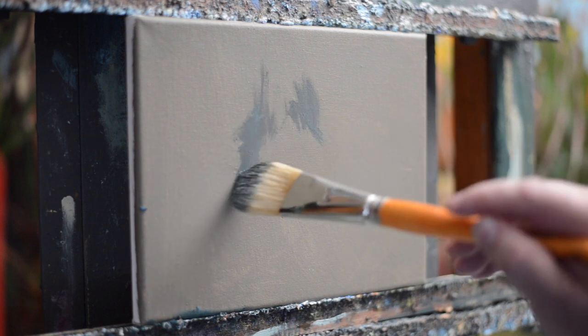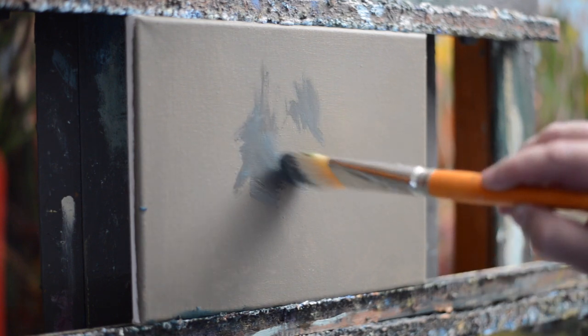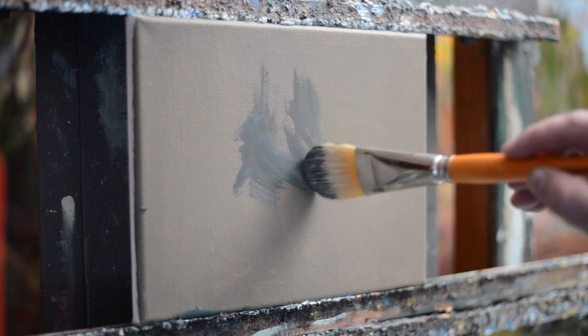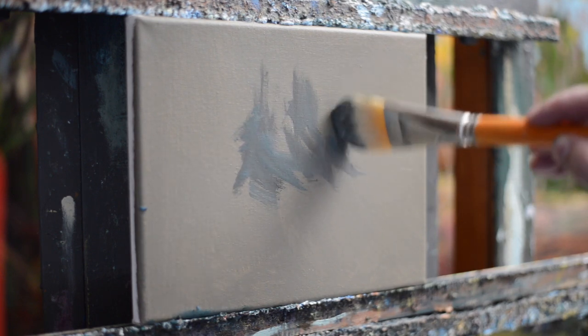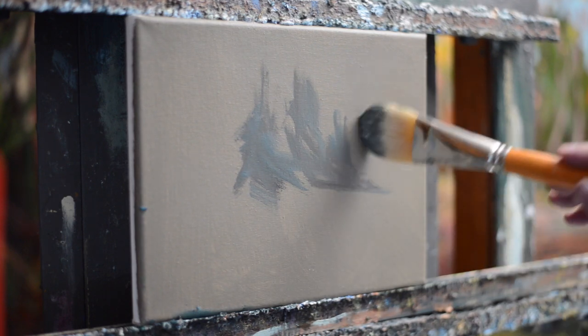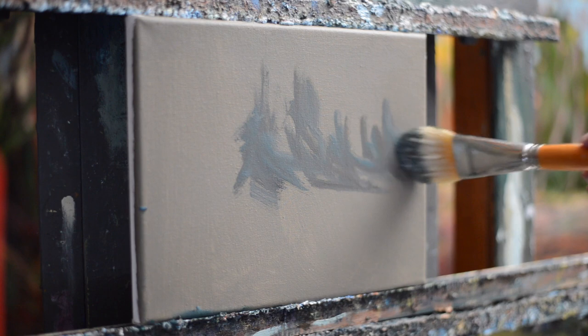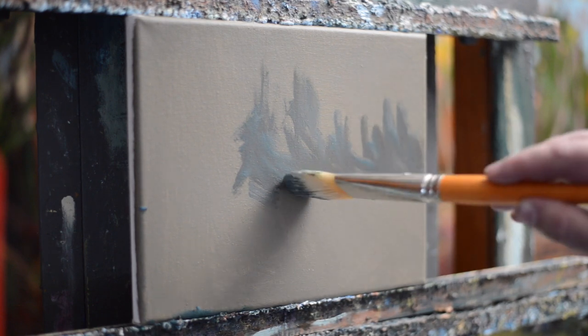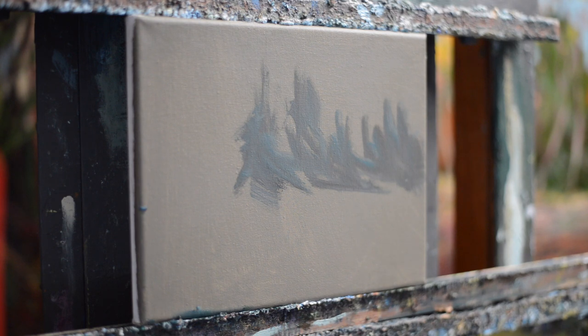That means when I start to mix my paint on my palette it's quite pliable, quite liquid, and this for me is just like a visit back in time to my watercolor days when I used to love painting misty watercolor backgrounds. Then on top of that I would start to bring the strength of the color up and create a beautiful sense of depth.